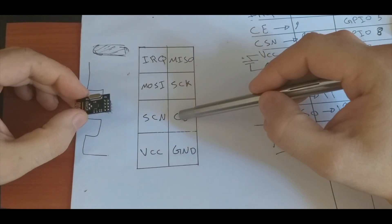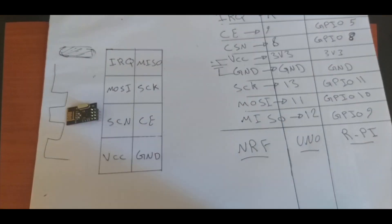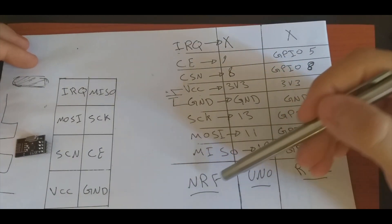SCK, CSN, CE, VCC, and ground. We already talked about this in the last video when connecting the NRF to the Arduino Uno.